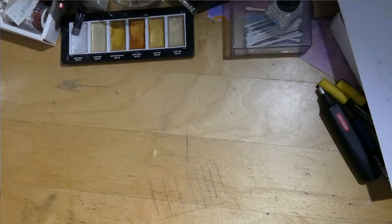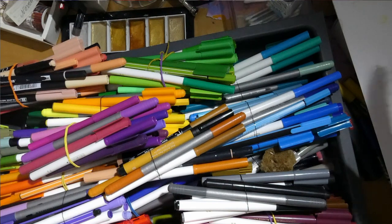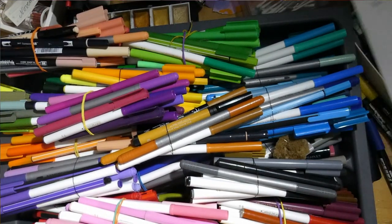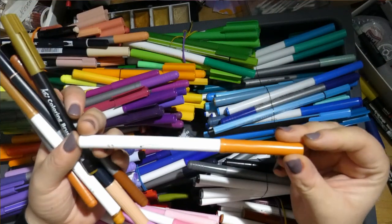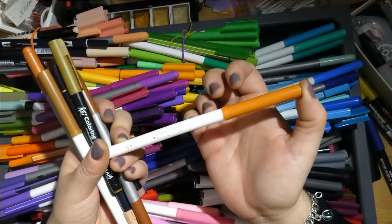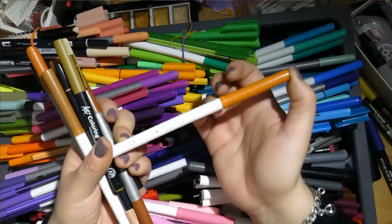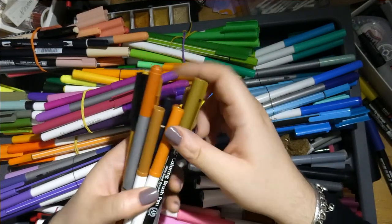Moving on to my water-based markers. This is basically three big sets of budget 100-marker sets. We have the Fibra colors — they are similar to or the same as Crayola Super Tips. These are really good — they come in a set of 100, budget friendly, and the colors go on the paper very smoothly and are wonderfully water-soluble. I think all in all these are my favorites.